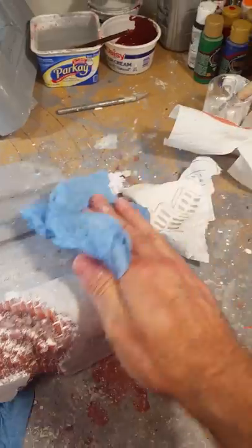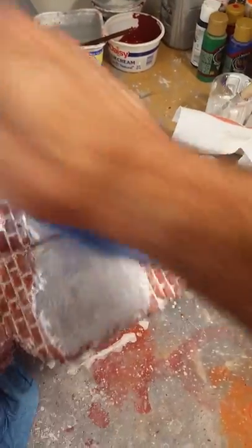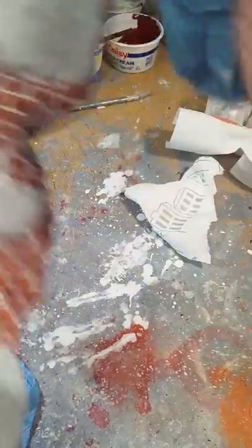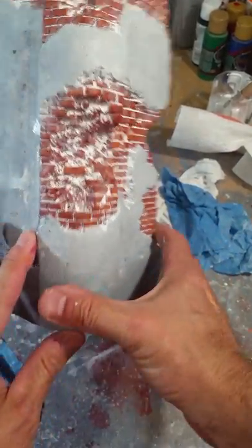Get all that really well and dab — remember, don't wipe it, dab it. Then take your wet paper towel and do the same thing. You can wipe this just a little bit, but you want to do this before the white primer dries. Using the wet paper towel is going to wipe all the white foggy residue off your brick and accent your brick, while leaving the white mortar.